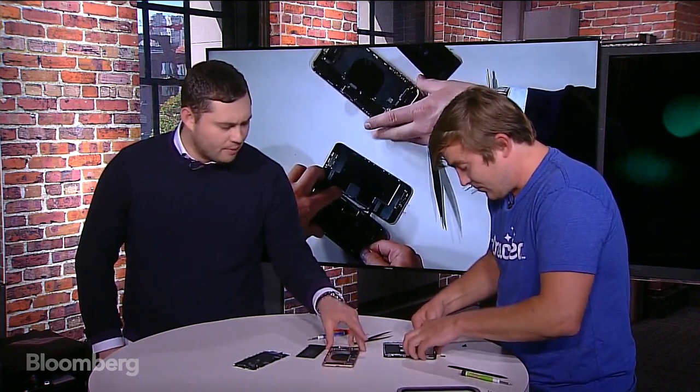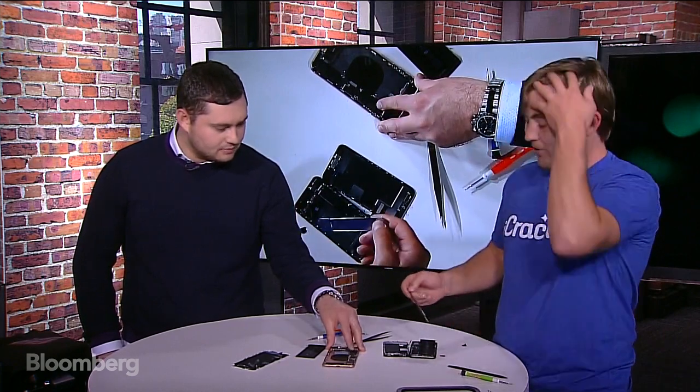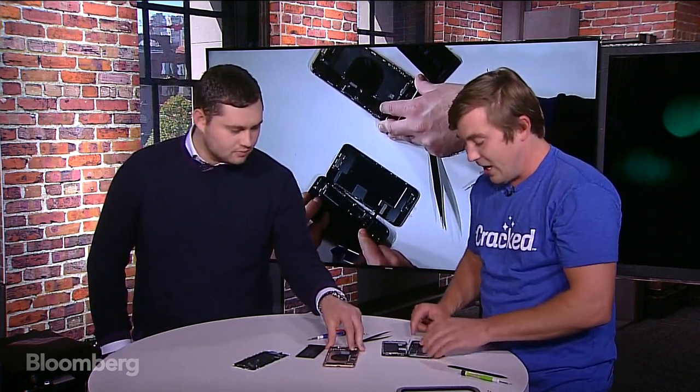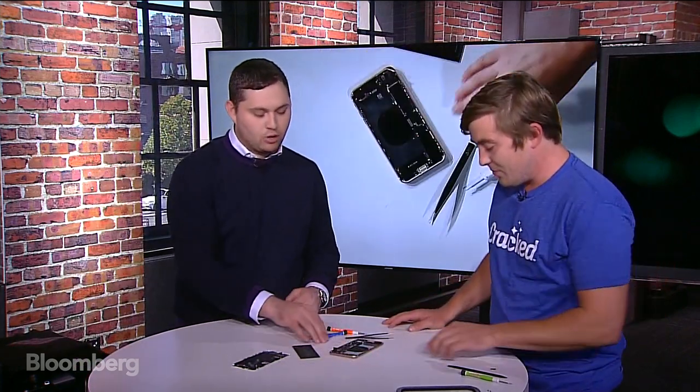What tool is that you're using to pop out the battery? It's an iSesamo tool — from the name 'open sesame.' We manufacture these with a partner. I don't actually want to damage the battery, so I'm going to hand it to one of our master technicians. Let's pop back to the 8 Plus internal and talk a little more about it. Are we able to put the phone back together? Yes — let's put back the 8 Plus.